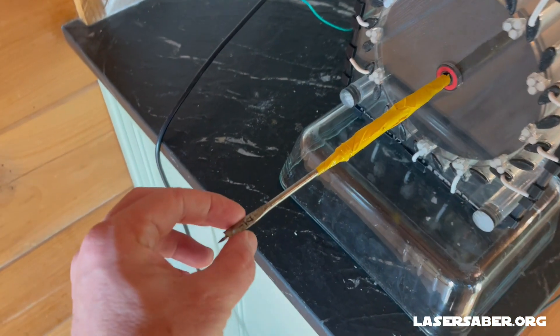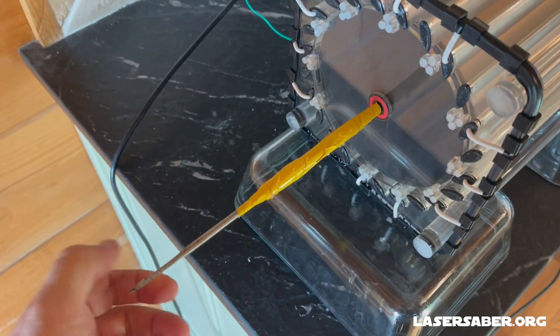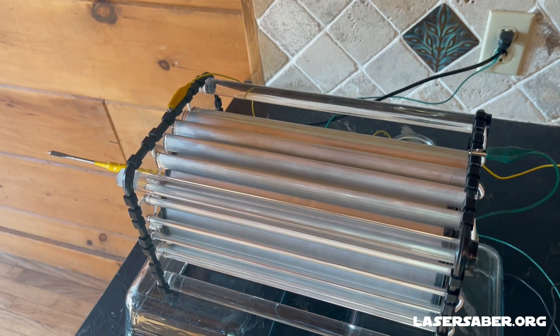I've connected a quarter inch drill bit to the output shaft of the Atma motor. We'll power this up and see what it can do. I'm going to turn on the high voltage DC generator.